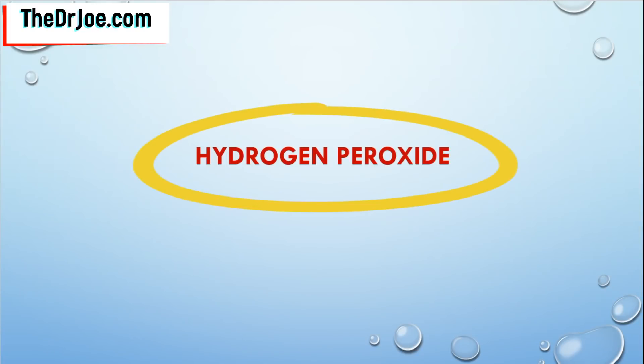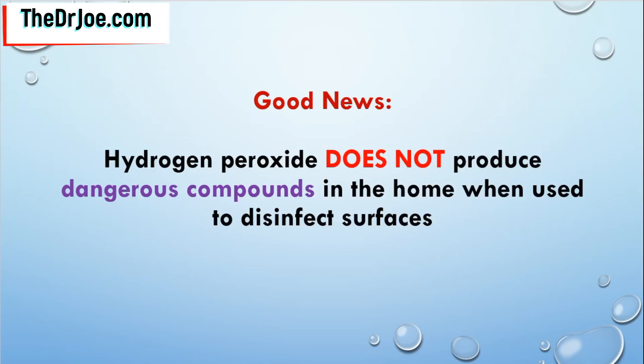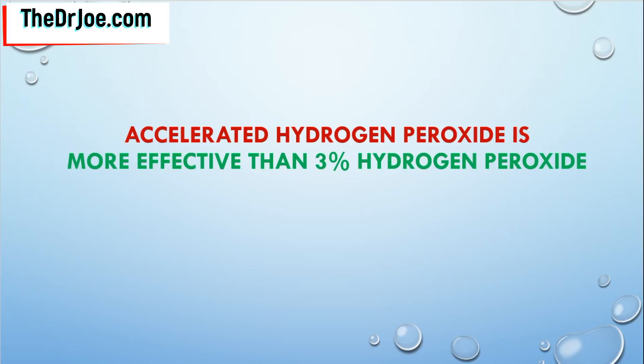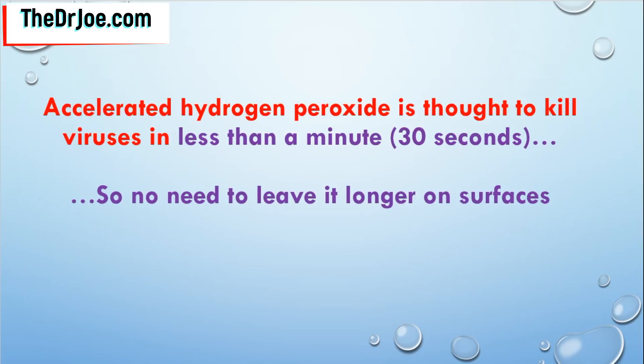Another disinfecting agent you can use is hydrogen peroxide. It has been shown to kill or inactivate bacteria, viruses, spores, and fungi. The good news is that you can use hydrogen peroxide safely in the home because it doesn't produce any dangerous compounds when used to sterilize surfaces. There is also a newer type called accelerated hydrogen peroxide, which is actually more effective than the standard 3% hydrogen peroxide. The accelerated hydrogen peroxide is thought to kill viruses in less than a minute — in fact, in as little as 30 seconds — so you don't need to leave it on surfaces for as long compared to other sterilizing agents.